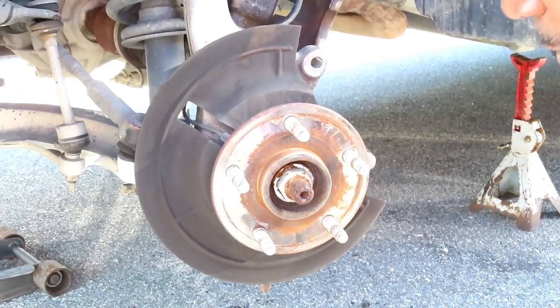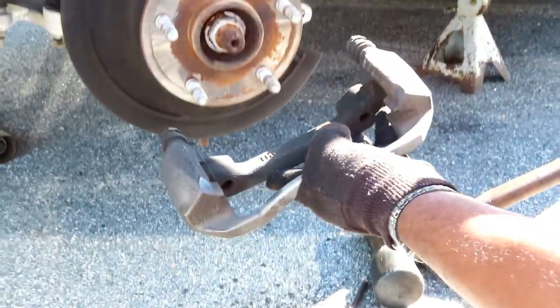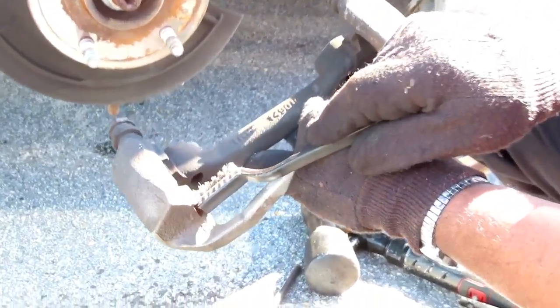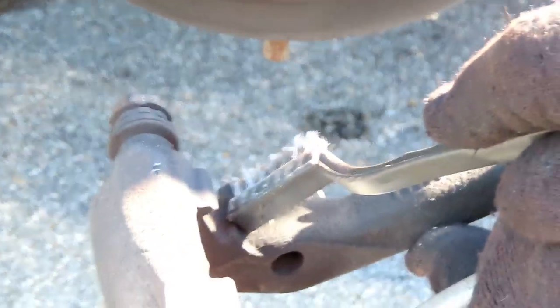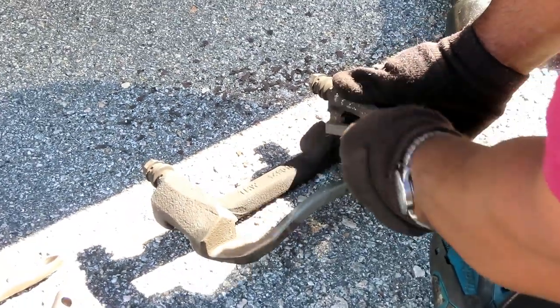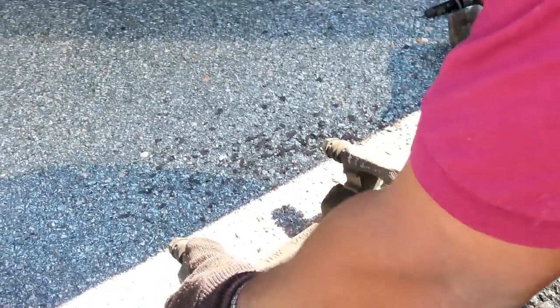Next thing you want to do — get a small wire brush, like a toothbrush wire brush, and go around and clean that hub surface up a little bit. So when you put the new rotors back on they don't stick. Also take your caliper bracket — the contact points, one, two, three, and four — take your same wire brush and clean all four of them up.